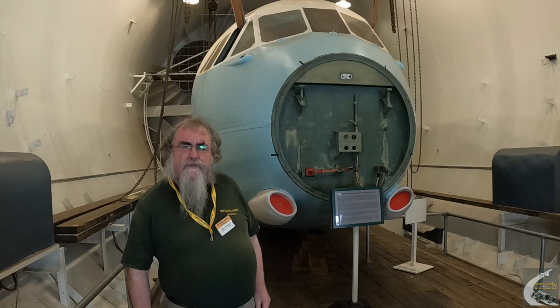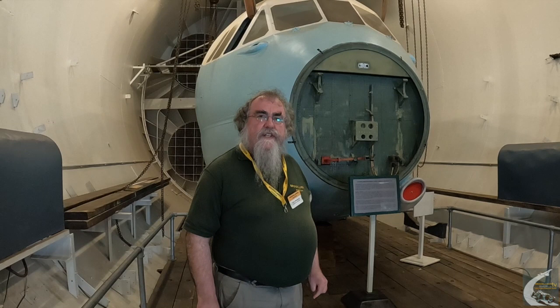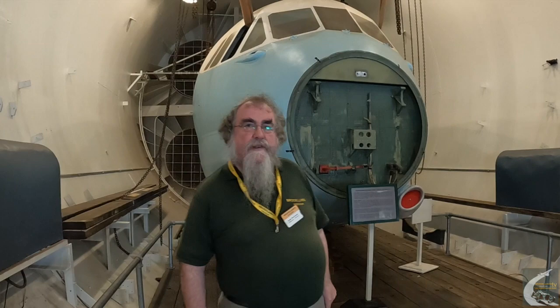Thank you for visiting and watching this video about the undercroft and the supersonic wind tunnel elements. We hope you enjoyed it and will join us again shortly, when we hope to do another video covering areas around the back of the chamber — elements we don't normally get to see.